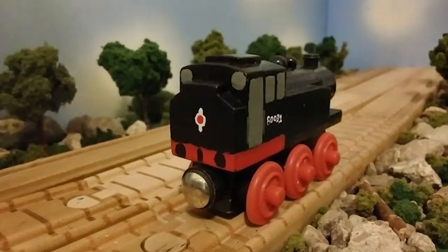This is what he looked like before I had painted the wheels a more darker red, at least more darker than what Rosie has. And I had repainted all around the model in a more darker red.